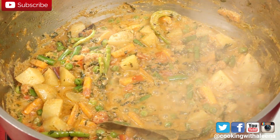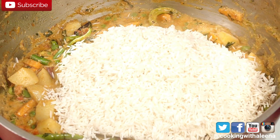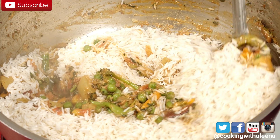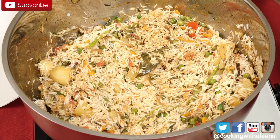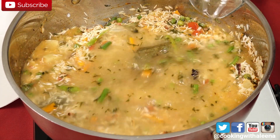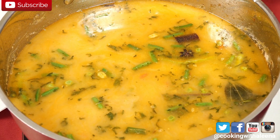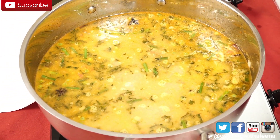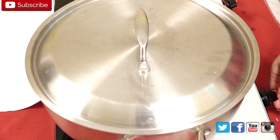To this I am going to add the soaked rice. Lightly saute this making sure that the grains do not break. After sauteing the rice, I am now going to add in around 10 cups of water. Check for seasoning now and if you think you need a little more salt, you can add some at this stage. Now that it has started to come to a boil, I am going to put on the lid and let this cook on medium flame for around 10 minutes.